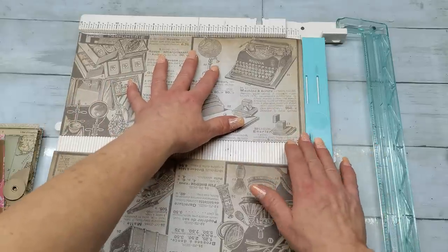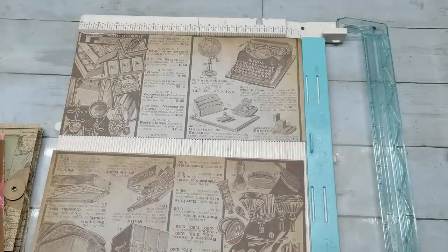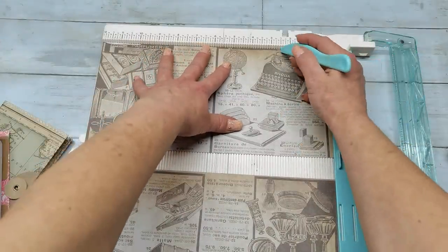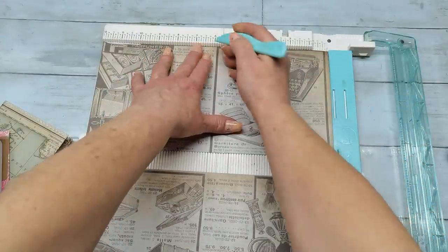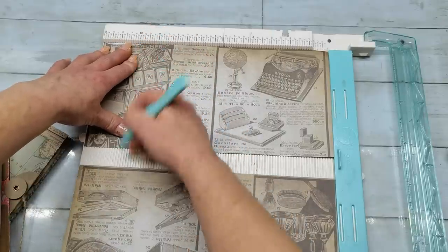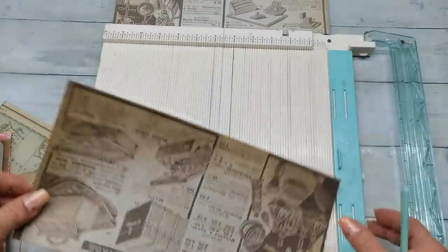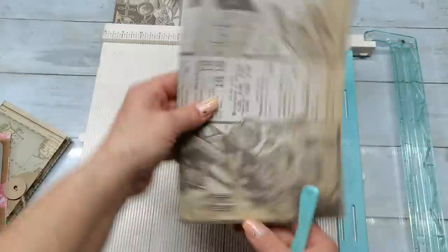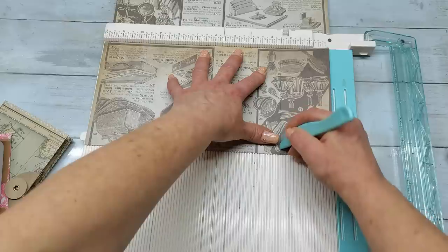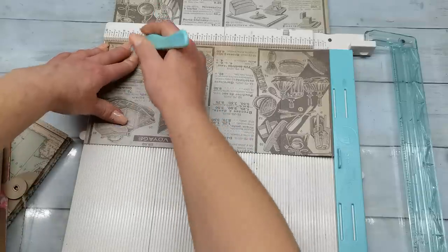Cut it on two pieces, six by 12 inches, cut it on three pieces — this will be my front cover, this will be my back cover, and I'm gonna flip it this way to prepare it for scoring. Scoring is the same for both pieces. Score lines in inches are: two and a half inch, six inches, nine and three quarter, and ten and a half. That's the front cover. Now take the piece for the back cover, flip it that way, and score again: two and a half, six, nine and three quarter, and ten and a half.